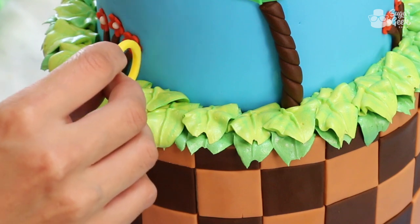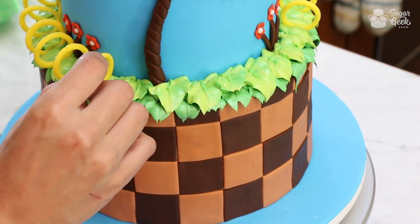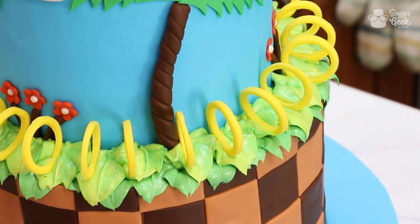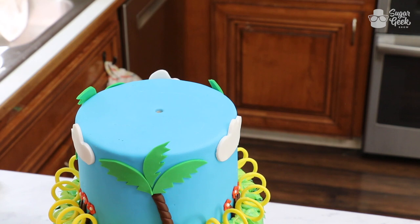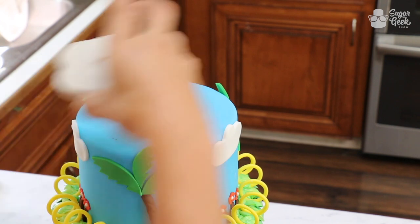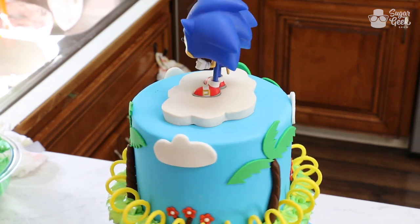We're going to take our little fondant rings that have been drying and just put those right into the buttercream. These won't fall over — they're so light, nothing's going to happen to them. I always keep my cakes chilled in the fridge until I deliver. So this is basically done — the only thing now is to put on our topper. Just maybe two straws — it doesn't have to be a lot to support a plastic figurine. There's a little Funko topper and he fits just right there on top. We'll probably glue him down, but that's it — we're done.